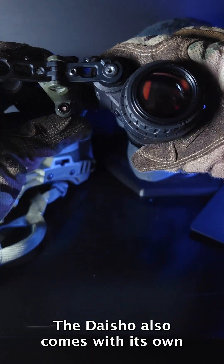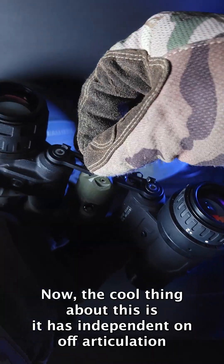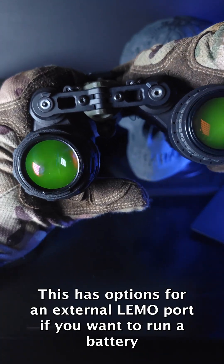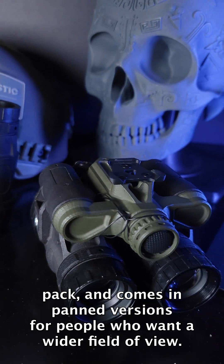The Daisho also comes with its own IPD stops if you decide to use them for interpupillary distance. It has independent on and off articulation, and each pod acts individually. This has options for an external limo port if you want to run a battery pack, and comes in pan versions for people who want a wider field of view.